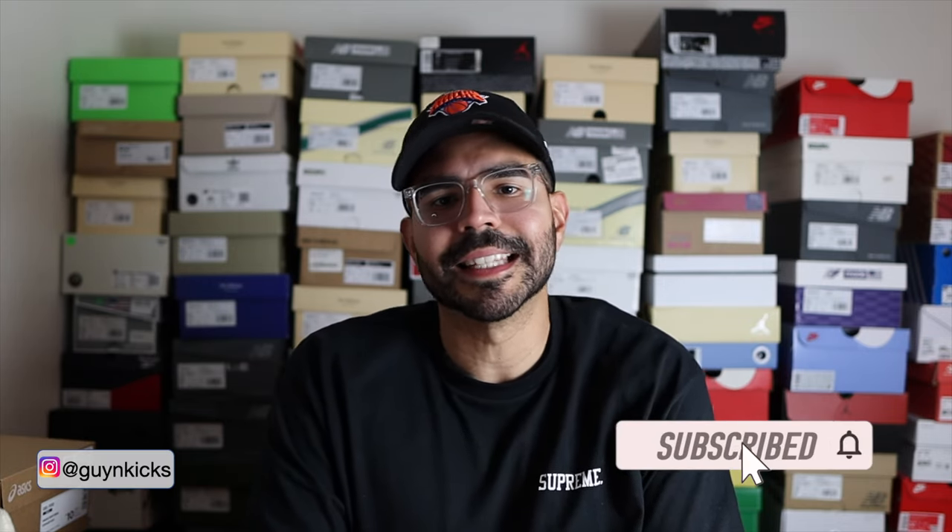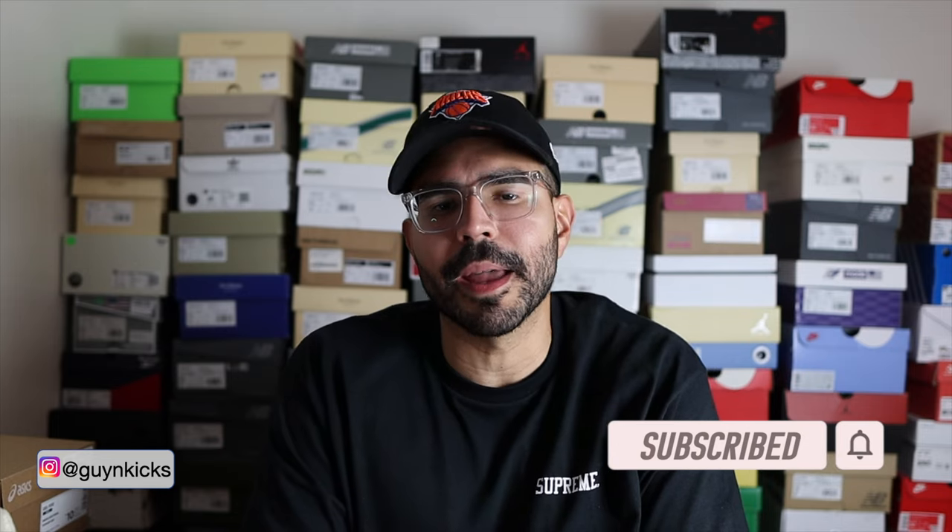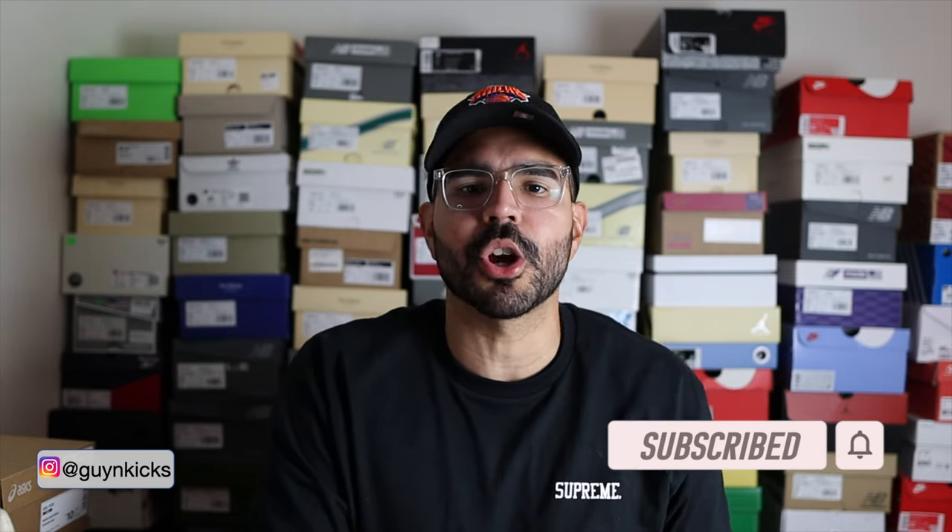What's good YouTube, Guy and Kicks here. In today's video I'm going to be reviewing the Nike Air Max 1 Crepe Hemp. These are one of my favorite Nike GRs to drop this year 2022. The colorway is very clean and the materials are actually pretty good, so with that being said let me show you guys a first look and we'll get into this review.